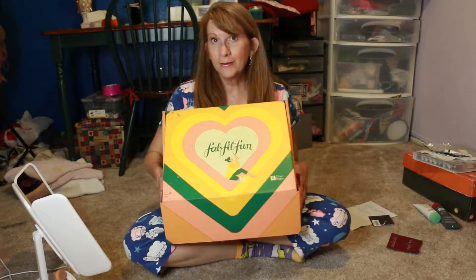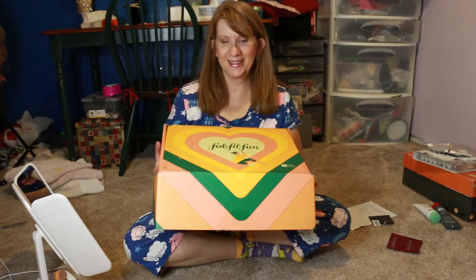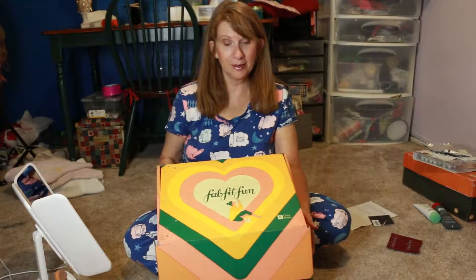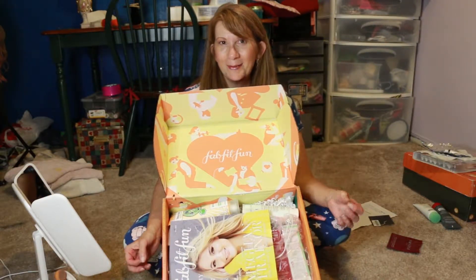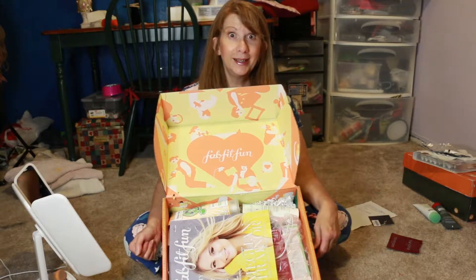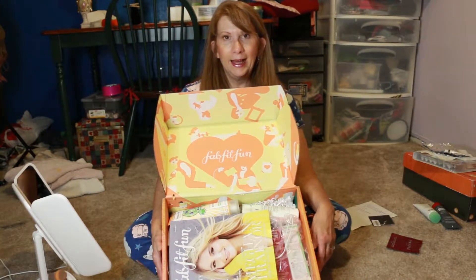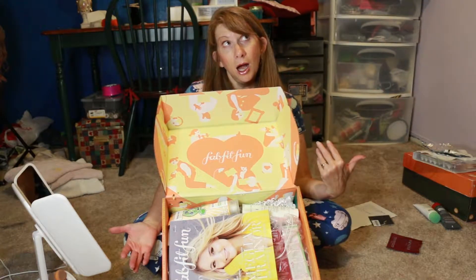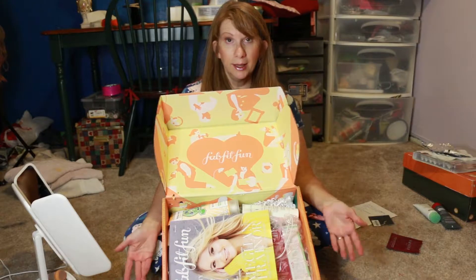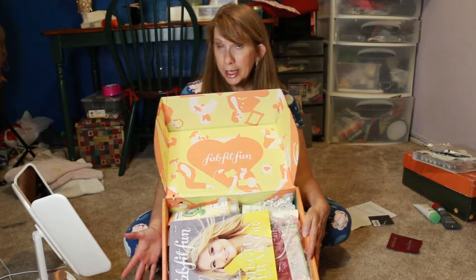I got my very first ever full-size FabFitFun box. I want to tell you what I think of the products that are in it. FabFitFun is a subscription box you get four times a year for about $49.99 quarterly, so they bill you every three months. You get a wide selection of things for about that price — around $200 worth of merchandise. I got $217 worth in my box and I want to show you what they gave me.